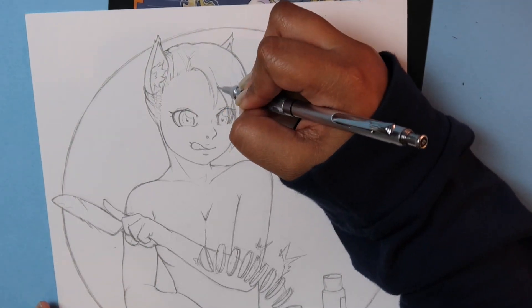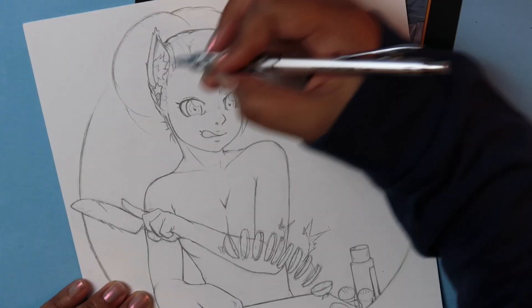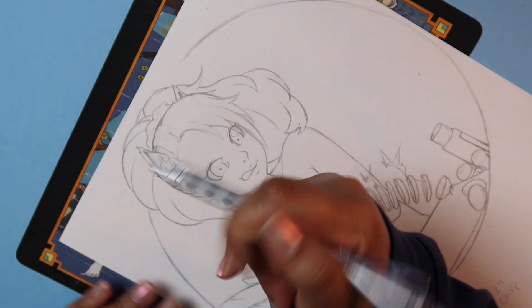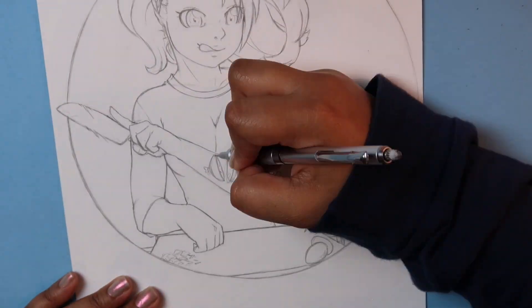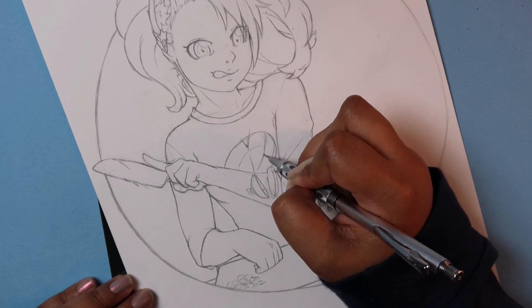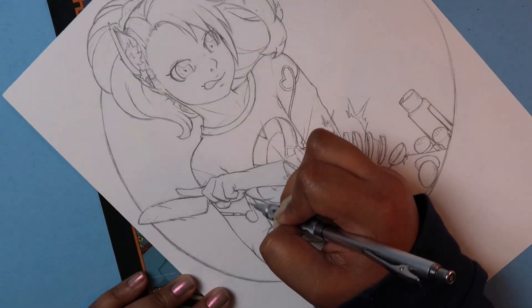Cooking is something that my husband and I both enjoy doing, almost like a second hobby. It's something that brings the family together. So a couple videos ago, someone asked if I could draw a cat girl or boy sometime soon. I do have an actual OC cat boy that I planned on making a character sheet for. I figured I could probably do it sooner and kind of wanted to try to work it into a prompt. A chopping chef cat girl seemed like a pretty fitting idea.